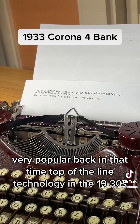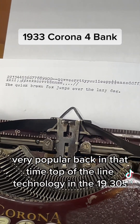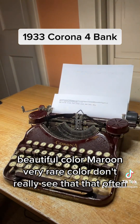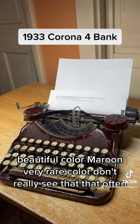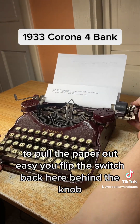Very nice typing machine — very popular back in that time, top of the line technology in the 1930s. Beautiful color, maroon — very rare color, don't really see that often.